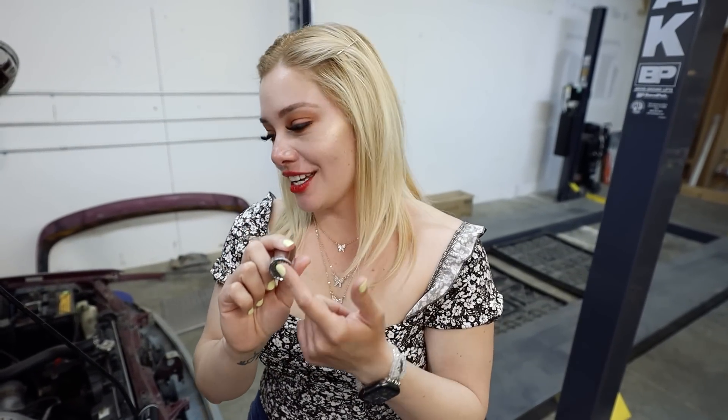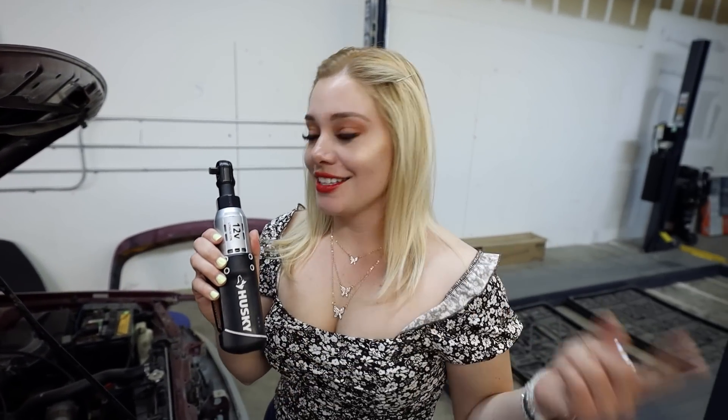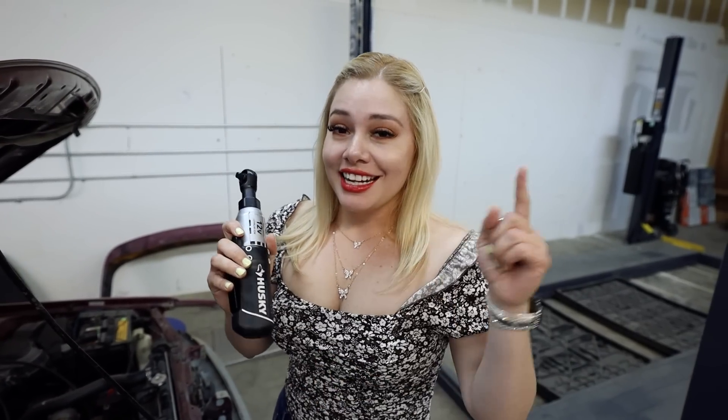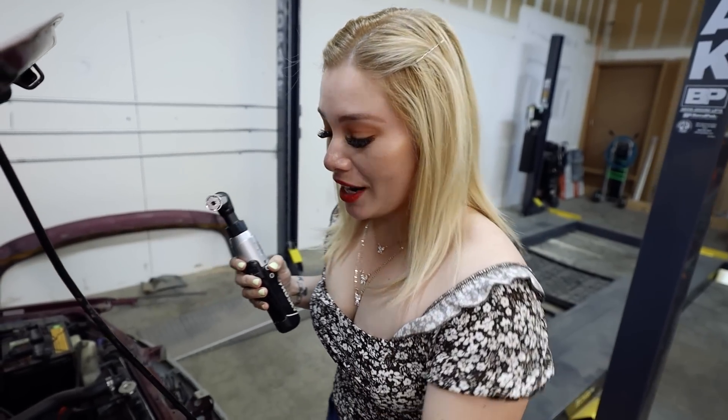I'm going to test it with my cordless ratchet. Every time I use this I get so many questions about what it is — this is a Husky cordless ratchet. I'm not sure if it's on Amazon but I'll find it and link it in the description if it is. I love it, it's amazing.